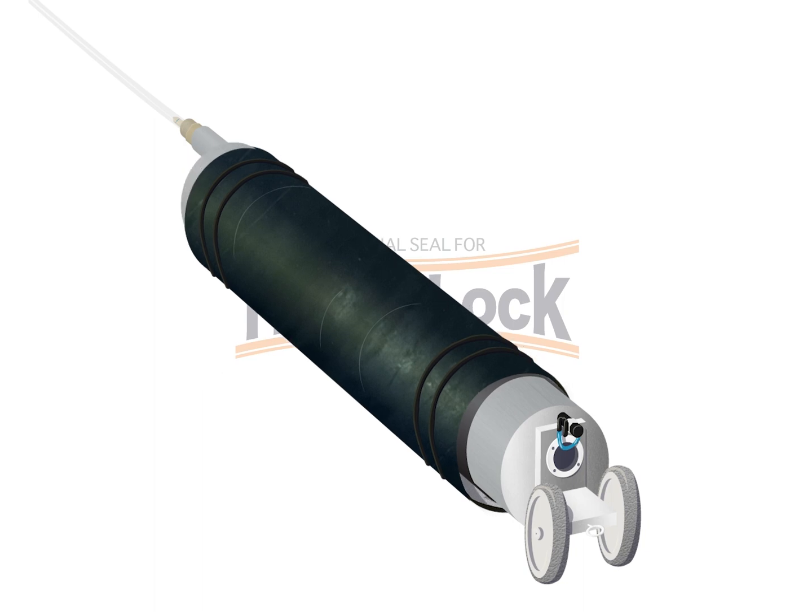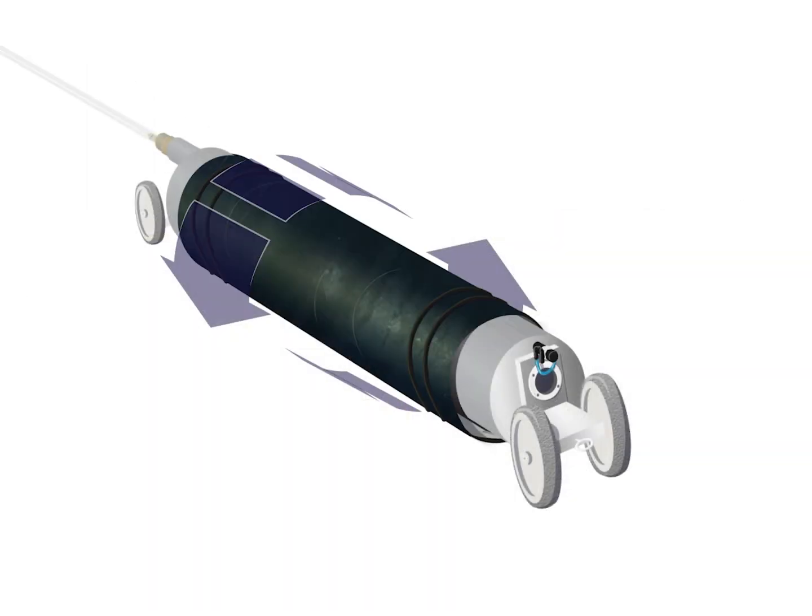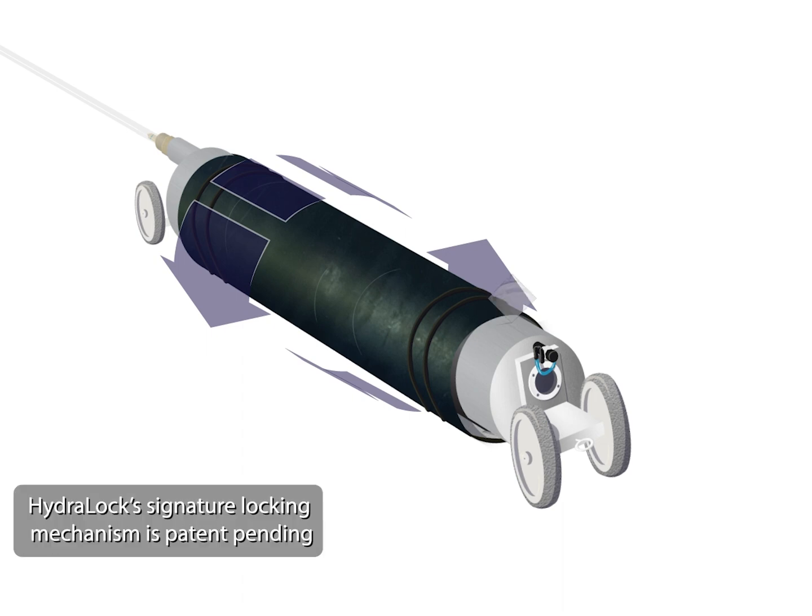Once the HydroLock seal has been slid over the packer, you can install the rear wheel assembly. If you will be using a camera for this installation, you should install that now in front of the packer. Then rotate the HydroLock seal around the packer's body so that the toothed strip is located at the crown of the pipe.